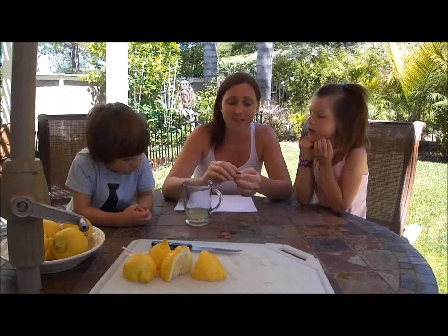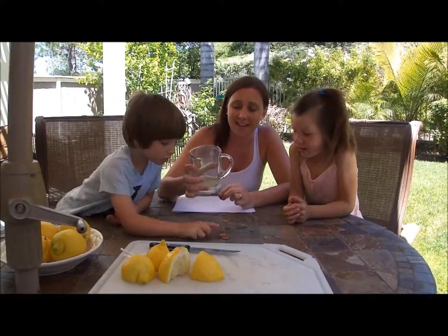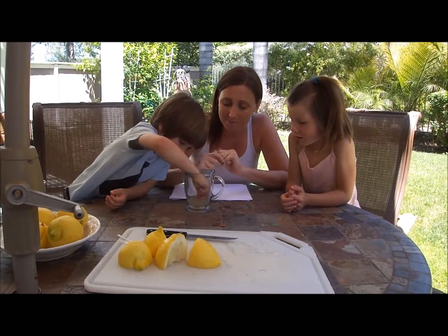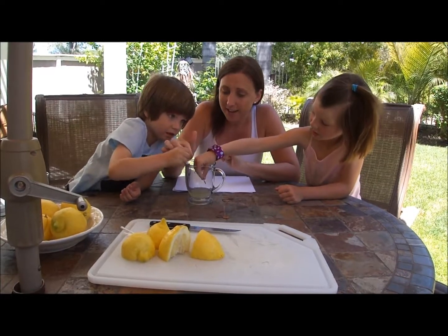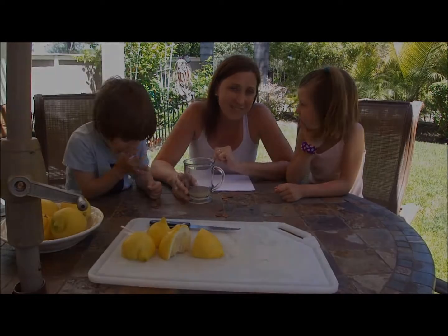For our second project, we're going to clean a penny. Find the dirtiest pennies you have in your house, get a little bit of fresh lemon juice, and have your kids put the pennies in the lemon juice. Then put it in the sun — just drop it in and let it soak in the sun for about five minutes, and then we'll come back and show you what happens.